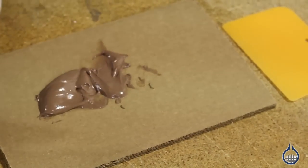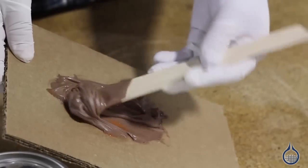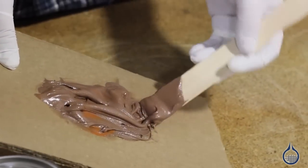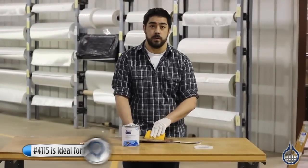Mix 100 parts paste with two parts BPO on a clean, disposable mixing board. The carvable filler has a working time of 4-6 minutes, with a cure to sanding in 20 minutes. When cured, it weighs approximately 5 pounds per gallon. Its main advantage is that it can be shaped by hand tools.